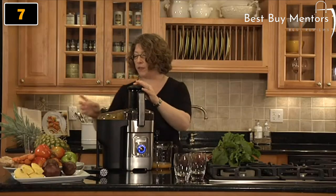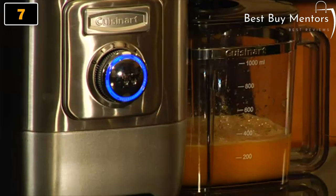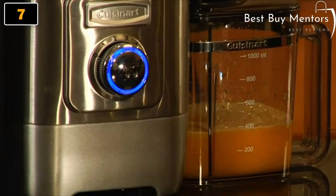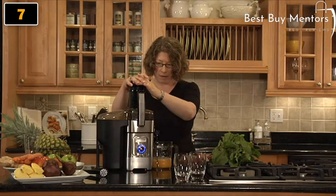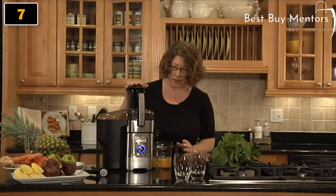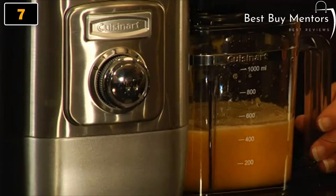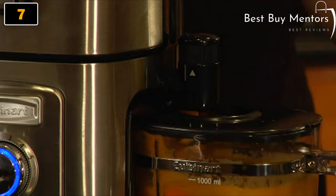You can also do things like apples. We're going to put some whole apples in. And look how quickly you get fresh, flavorful juice. It's really, really easy to do. This product actually has a foam management system, so you can turn this dial here and it adjusts the flow of the juice and also the foam.